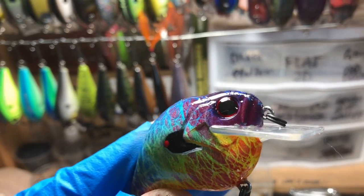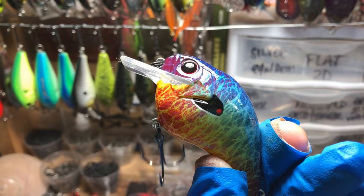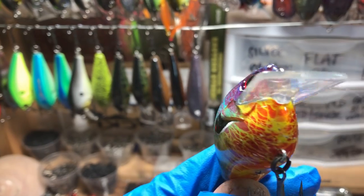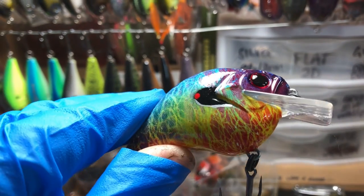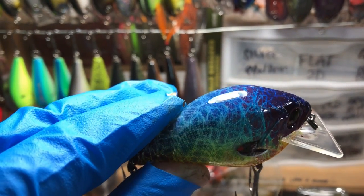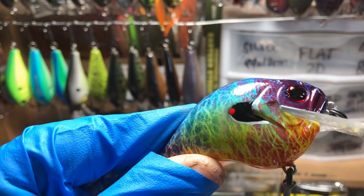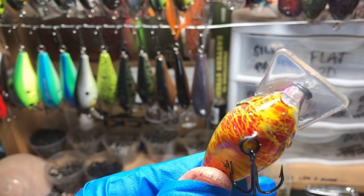This is the deep pumpkin seed, done with that Darice metal mesh fabric. We've folded some color on top of a Caribbean and light blue, and then yellow on the bottom, and that is just a cool-looking bait. Lots of fun with that one.